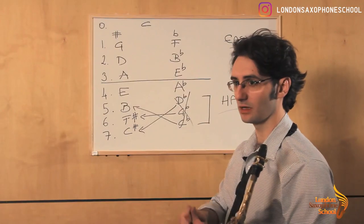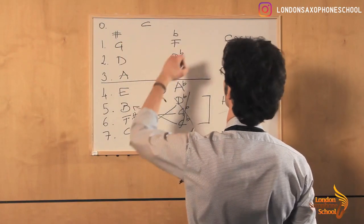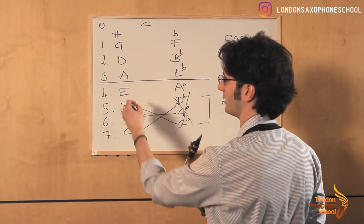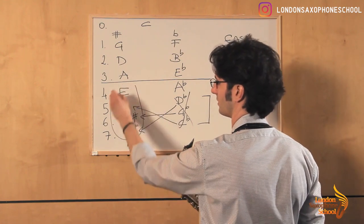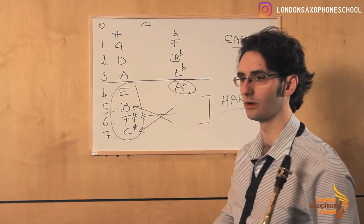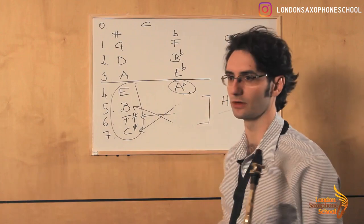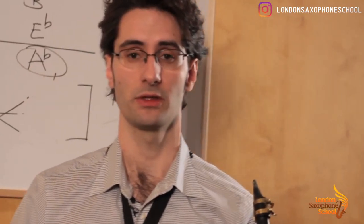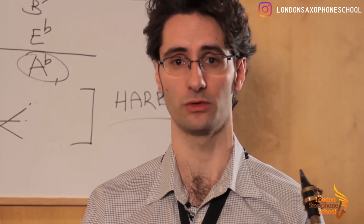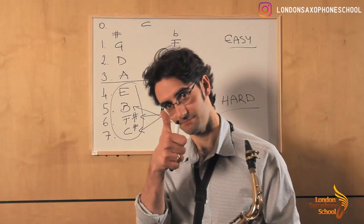Personally, I like thinking in sharps way better than thinking in flats. When I practice and go through my scales, I start with my easy group, go through them, make sure I'm comfortable, and then move to the hard group. I do all my sharps and then A flat, and I completely ignore the remaining flat enharmonics. That's my method — try it out. It gives you a real clarity of the 12 keys, and apply it to anything: major, minor, anything you want. Happy practice, happy scales, and I look forward to seeing you again in the next video.